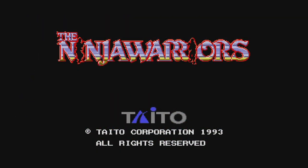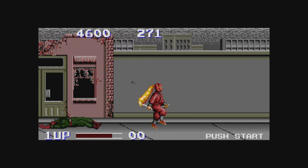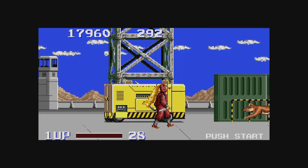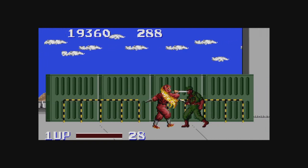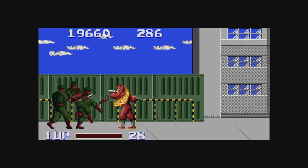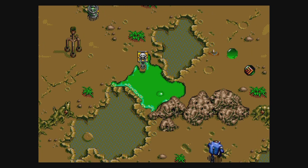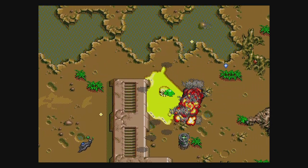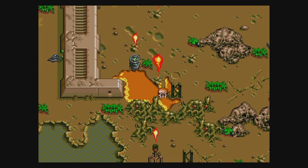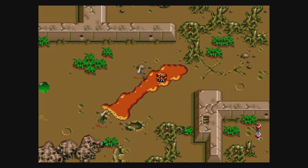The Ninja Warriors — yes, listed under T — is a CD game only released in Japan. It's a rather average ninja game with some great music, and that's really all there is to say as it's quite unremarkable. The Ooze, also filed under T, is an odd game where you guide a sentient puddle around the screen attacking enemies and interacting with items. This is the first time I've played it, and hopefully the last.